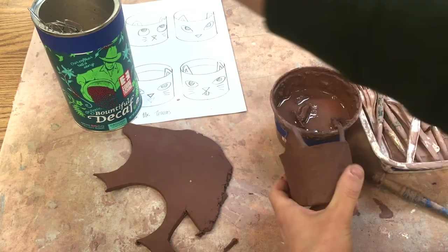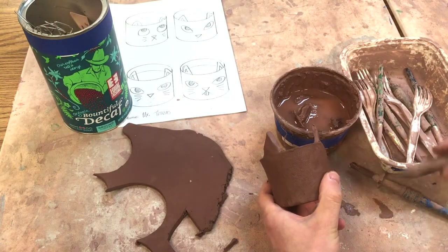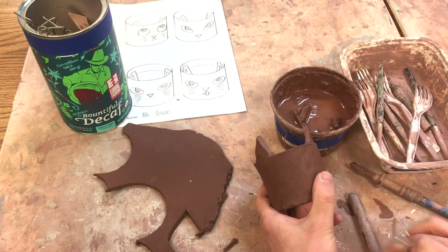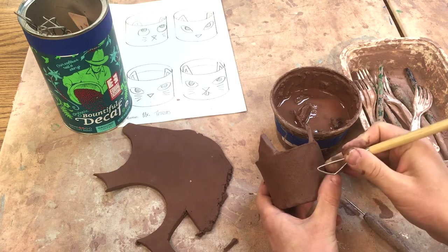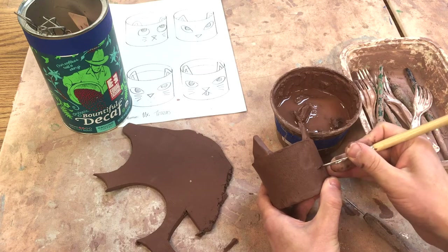There are a couple ways to do this next part. I could just carve in and make the eyes with the tool like this — I like that a lot. Maybe I could do my whiskers like this, and that makes a nice thick line.